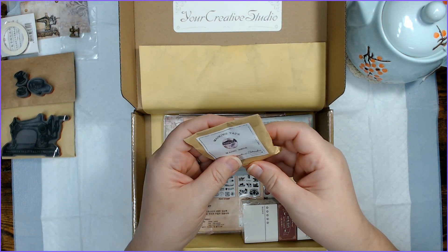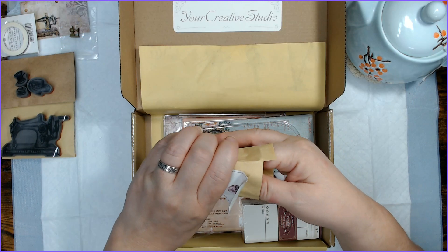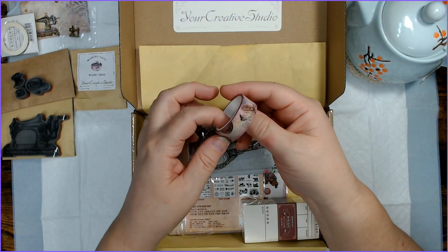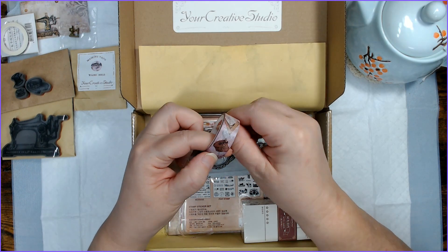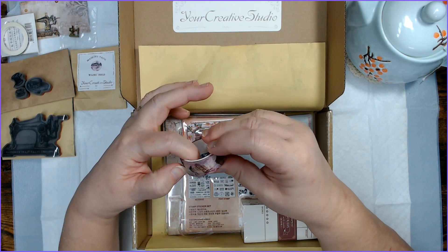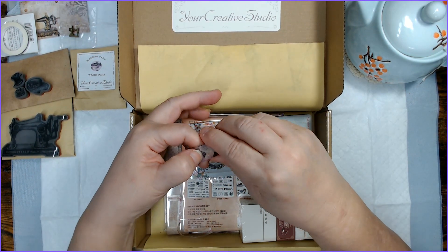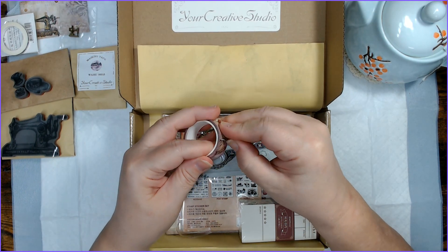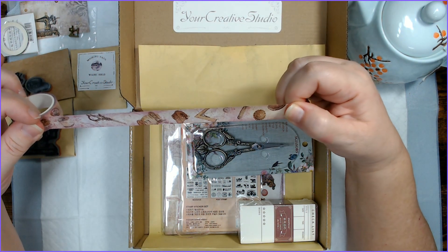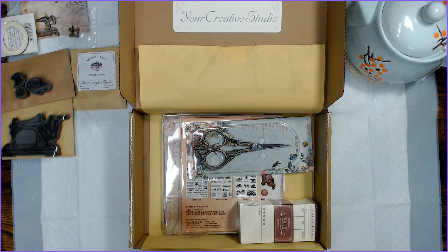Looks like maybe another one — nope, a washi. Okay, here's another washi tape. Let's take a look at what this one is. These little paper envelopes are so nice. Looks like sewing theme still — I'm seeing buttons. What do we got? We have thread and bobbin and scissors and curves and buttons and a threader. Cool. So this is just more that goes with the theme.